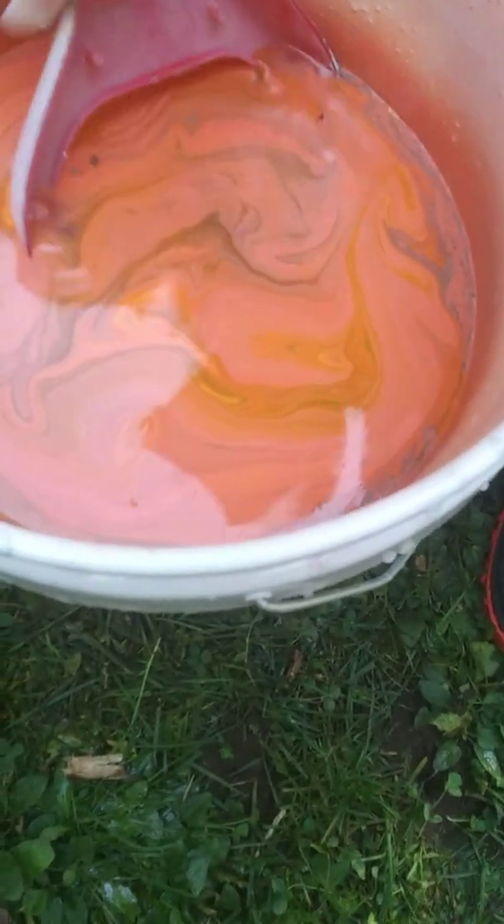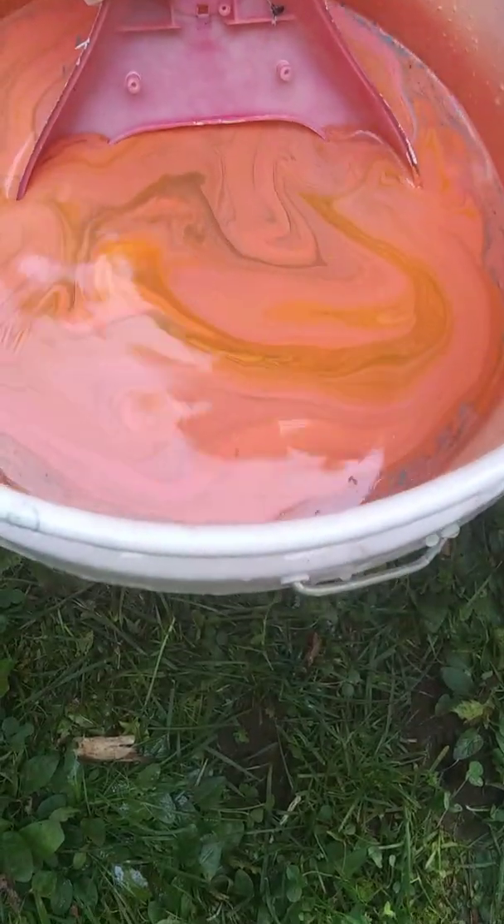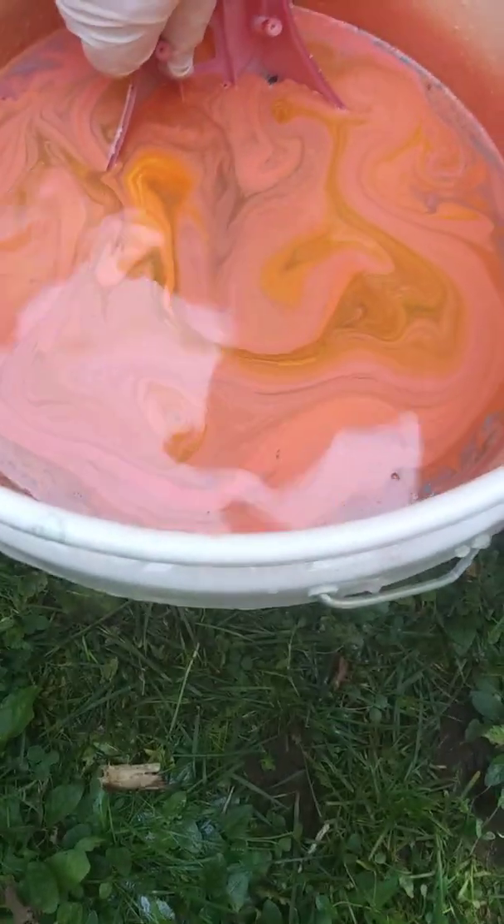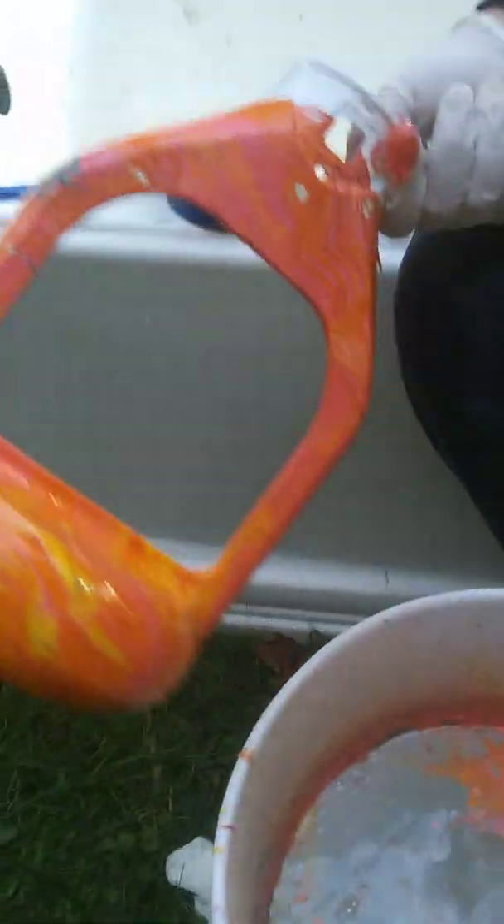Wrong way. Like this. Curve. Okay. Is that all the way? Yep. That's it. Pull it out. That actually came out really nice. Pretty cool design. We'll keep that one.